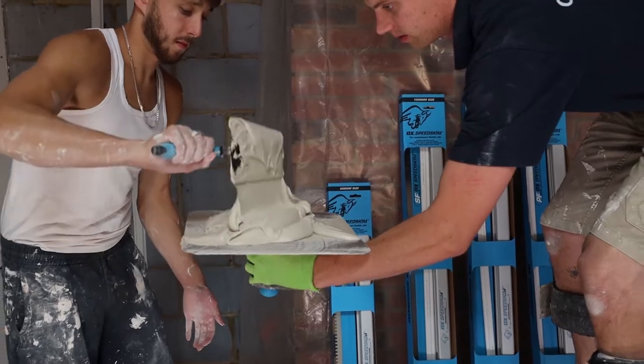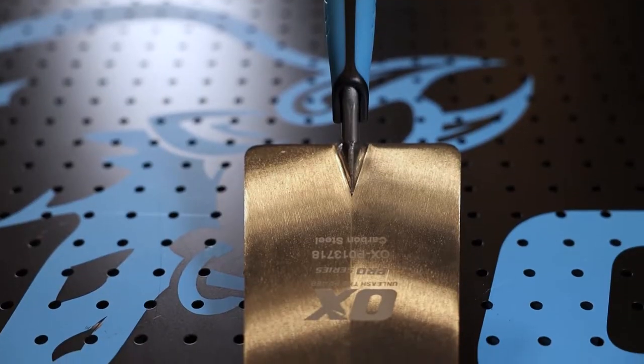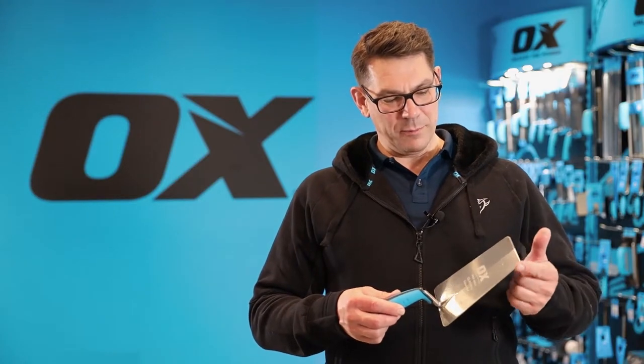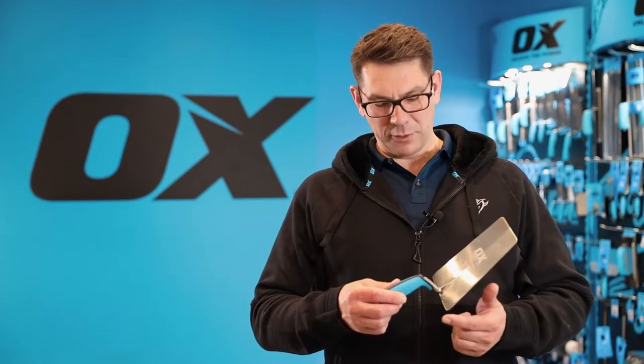This is the Ox Pro Carbon Steel Bucket Trowel. It's got a high quality carbon steel blade. We've rounded the bottom and the top edges.